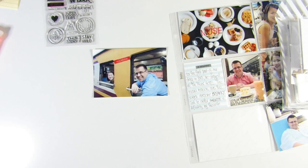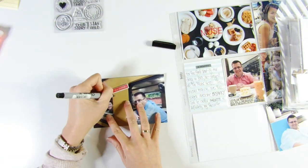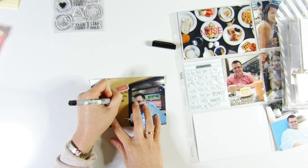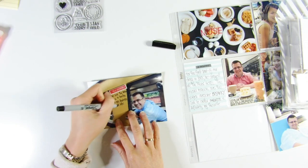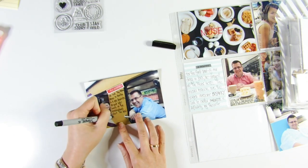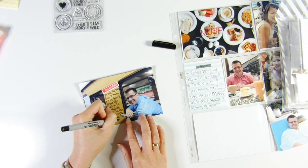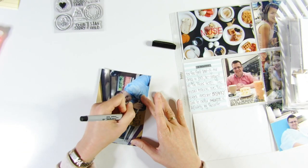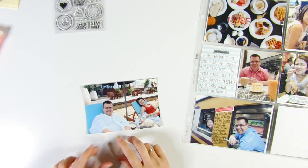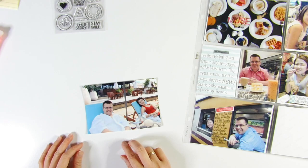I'm using foam dots to pop the phrase out a little and then doing my journaling directly onto the yellow space on the photo. The journaling is on a slight angle — not as angular as I would have ideally liked, but that's okay.